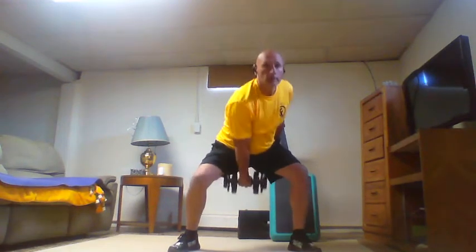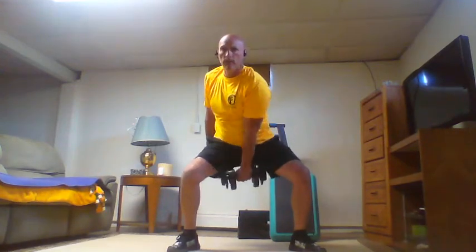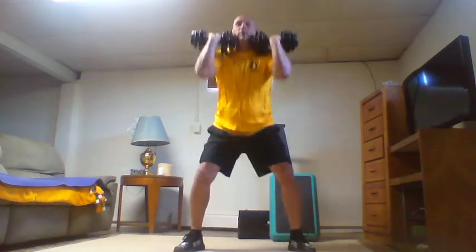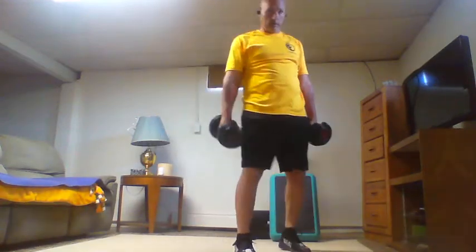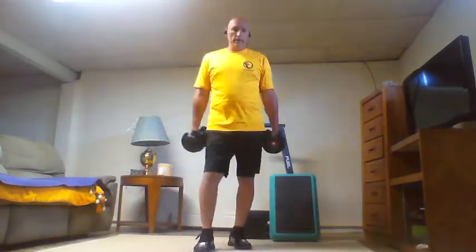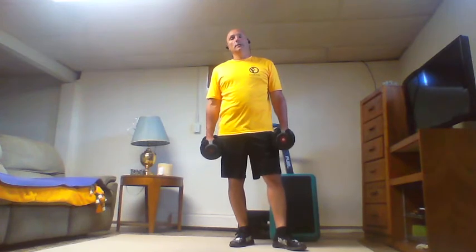Five swings — again height of the face — each side, then five front rack squats. Take a break. Walk around if you need to during a break. On these higher numbers we're going to take a little longer rest. If you need a drink, grab it. Anytime you need a longer break, take it — hit that pause button.